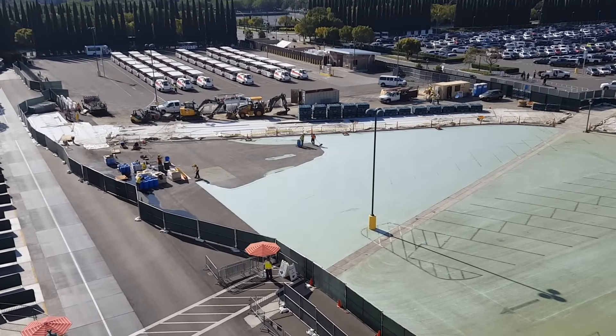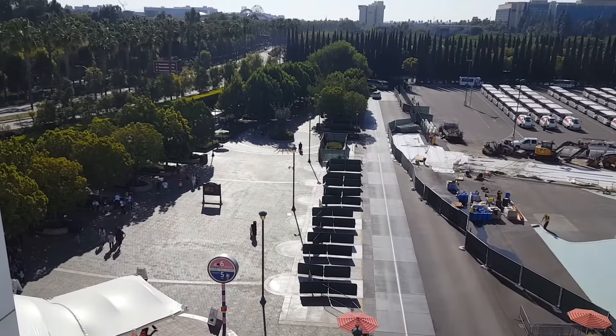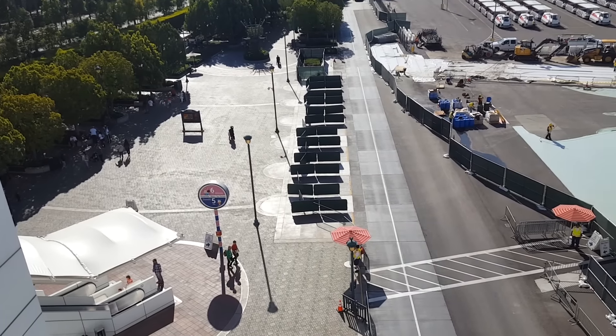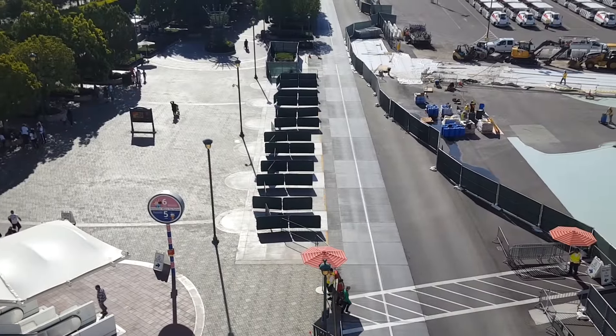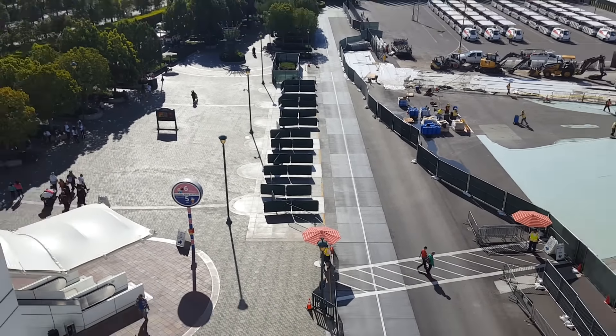Still not sure 100% on if security checkpoints are going to be over here or over here, but it's going to be one of the two. They've done some cement work, they've filled in this area right here — filled in what used to be planters with cement — and they've put up these cloth barriers there. Don't know why but they're there.